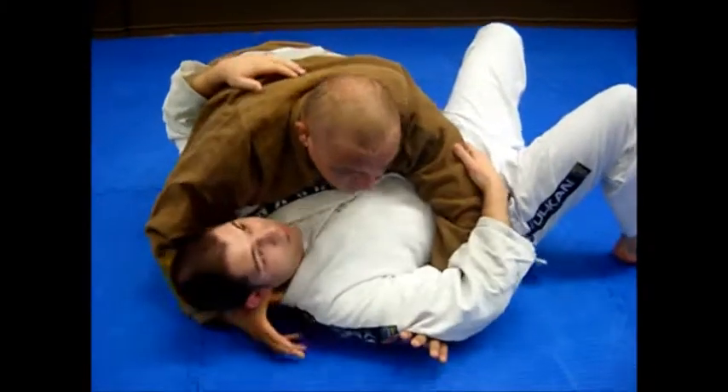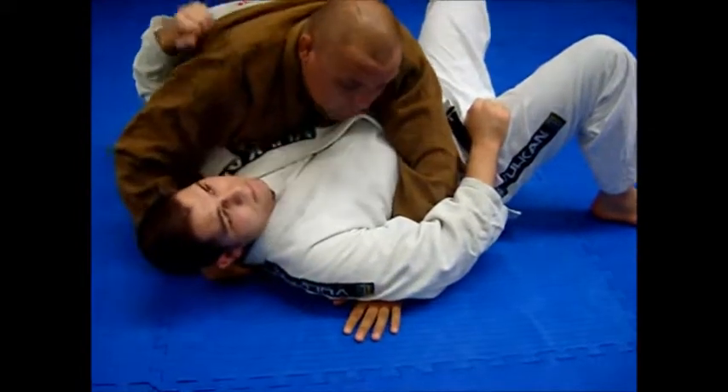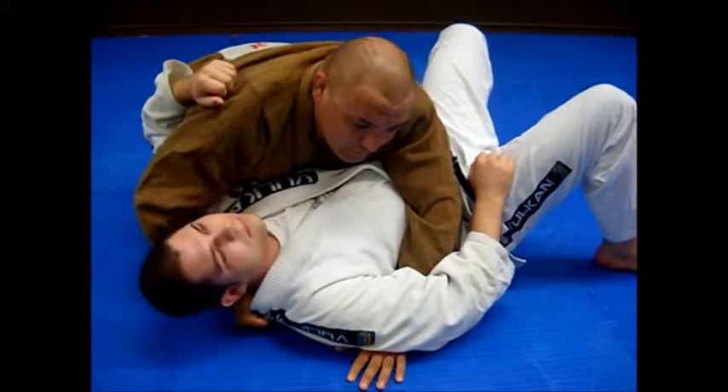Side control — you have head and arm control. Instead of clasping your hands, you're just keeping it here. I put my thumb in behind his neck, directly behind his neck. Nothing too crazy.